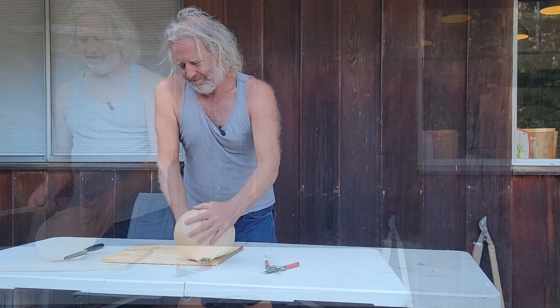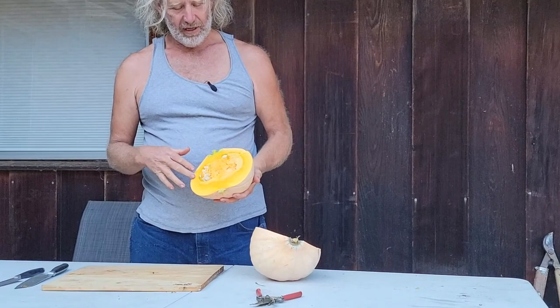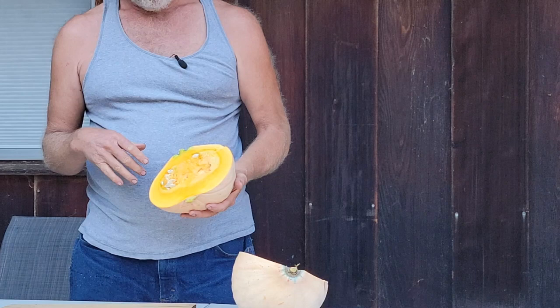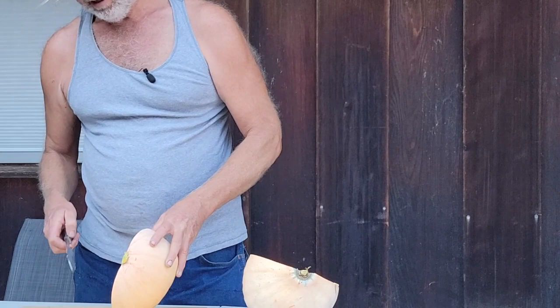Cutting the squash open. Look at the inside — it's a nice beautiful orange color. Orange color typically means beautiful flavor, so I'm happy with that. On this stem end there's a good amount of flesh, which means it's going to store well. So let's just take off a little piece for tasting.